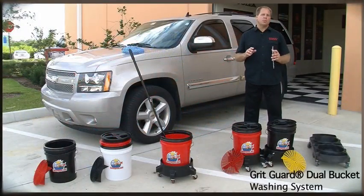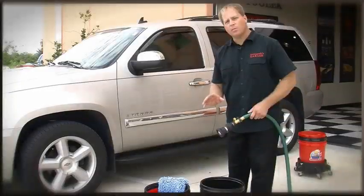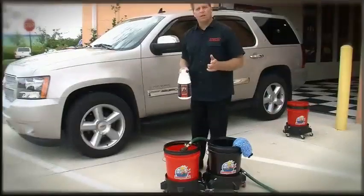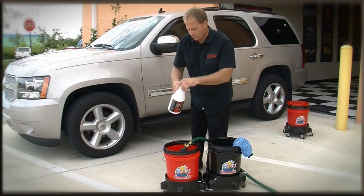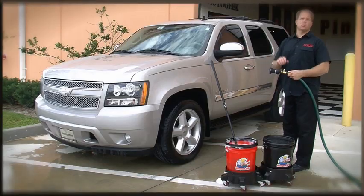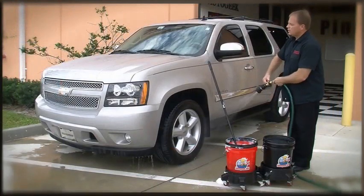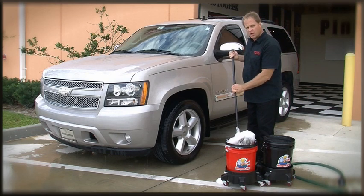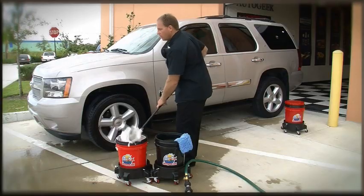The grit guard dual bucket wash system is the best way to wash your car. In one bucket put just clean fresh water; in the other bucket add your car wash solution, then add your water. First, rinse any loose dirt off the car. Then take a car wash mitt — or in this case a boar's hair brush on an extended handle — gather up some soapy car wash solution, and wash a panel.